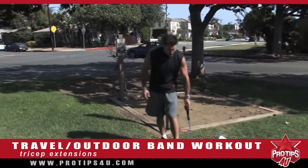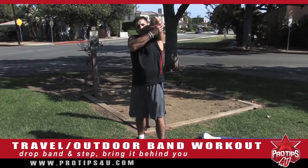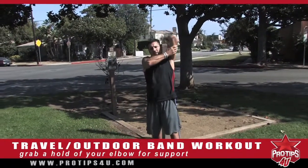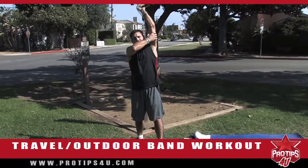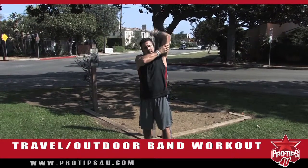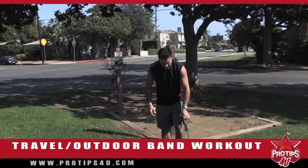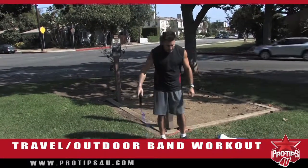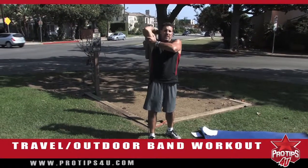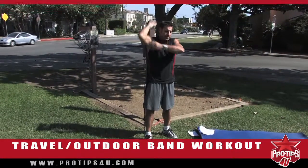Next exercise: tricep extensions. Drop the band down and step on it, bring it up behind you, grab and hold your elbow to support your arm. I'm working my triceps a different way now — I did the double kickbacks earlier, now I'm doing tricep extensions. You can really feel this. Then switch arms: switch legs, strap the band down, step on top of it, wrap it behind, elbow up, support it, and come straight up.